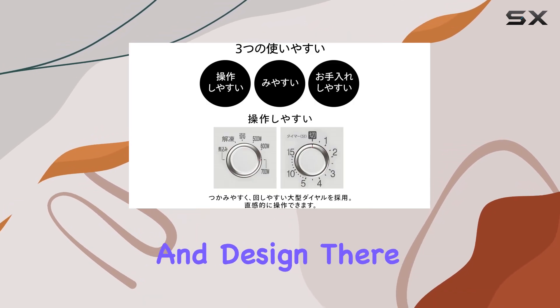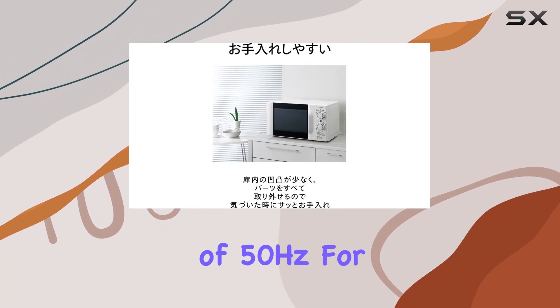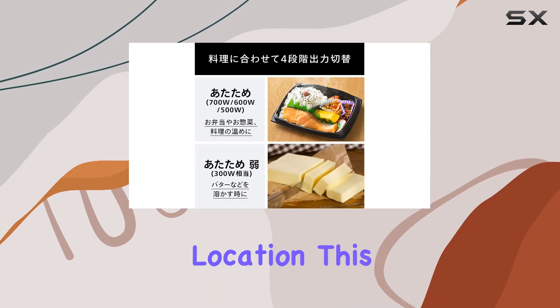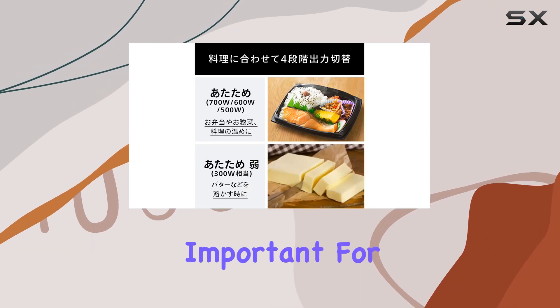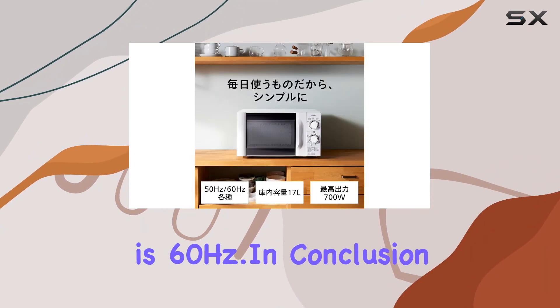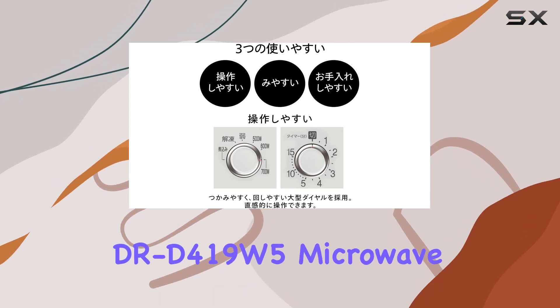While the microwave scores high on functionality and design, there are a few considerations to keep in mind. The specific requirement of 50 hertz for operation might limit its suitability depending on your geographic location. This is particularly important for potential buyers living in regions where the standard electrical frequency is 60 hertz.